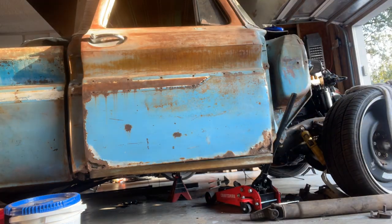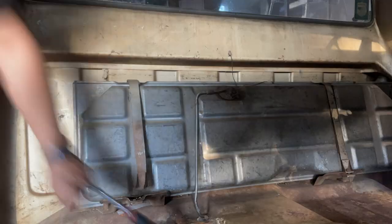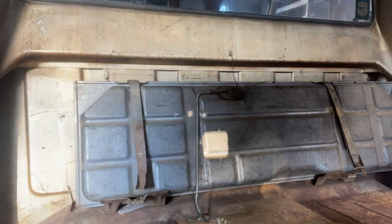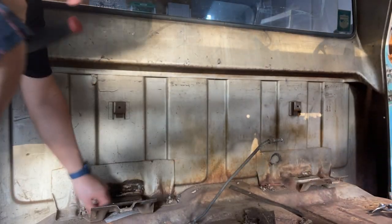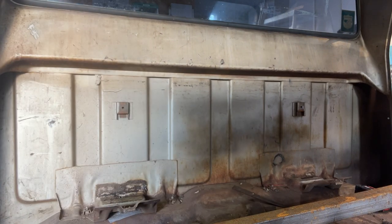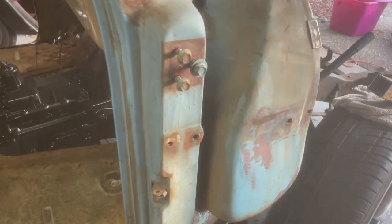Welcome back to Rebuilding Matt 24/7. In this episode we're going to be prepping the cab so we can take it off the frame and do some framework, as well as make the transmission crossmember. My dad just removed the cab doors. We took the fuel tank out — it's right over there. Got a lot of rust; we've got to do the cab corners and the floors.